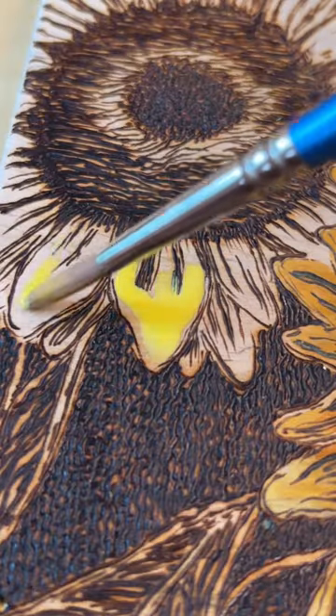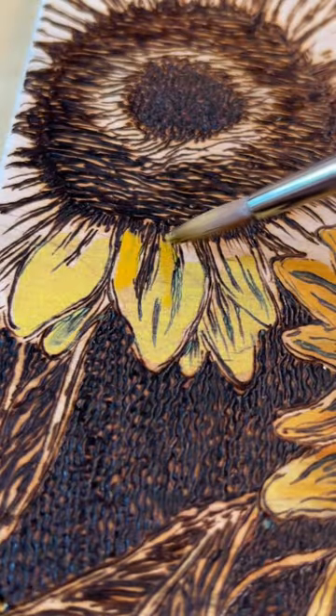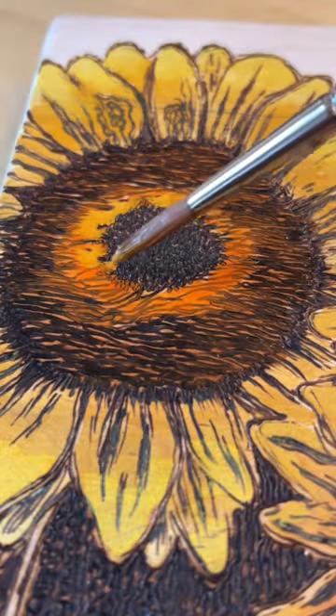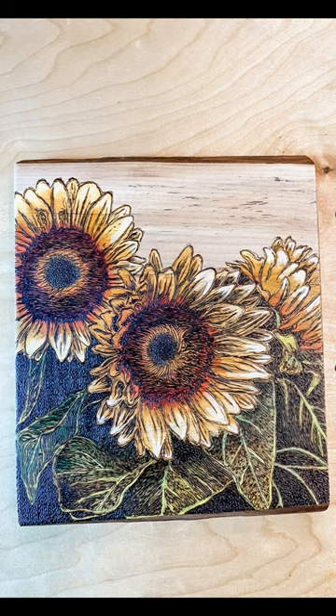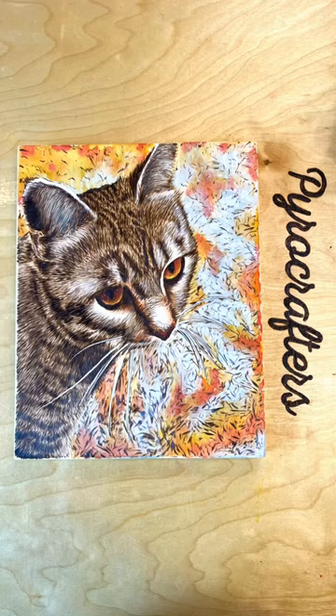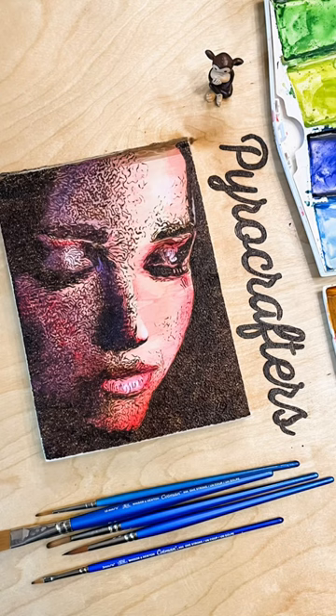I get a lot of questions about how I add color to my pieces. Here's a little compilation of me using my Winsor & Newton watercolors to add color. I love that they are very vibrant — it adds a lot of punch of color to my art. I can layer them, I can mix them.